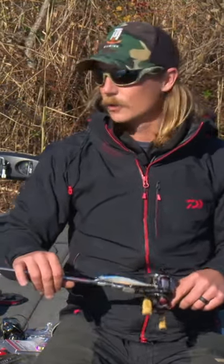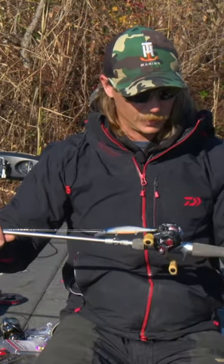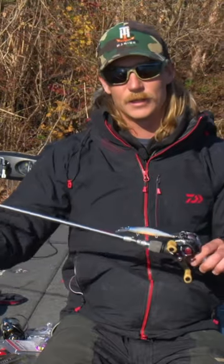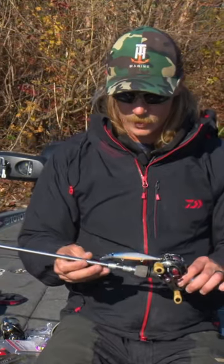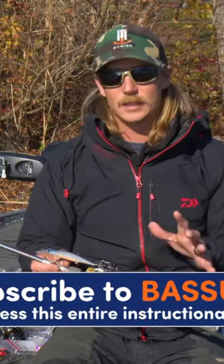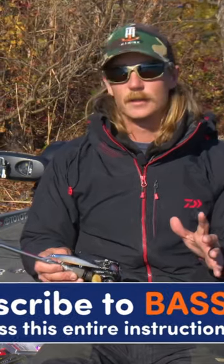So sensitivity is not very crucial. This rod, it's super light, 6'9", it is graphite, but it acts like a fiberglass rod — it has that real soft, moderate bend through it. This bait's suspended the whole time, I'm not hitting bottom, I'm not really hitting cover with it, so sensitivity isn't crucial in a jerk bait rod.